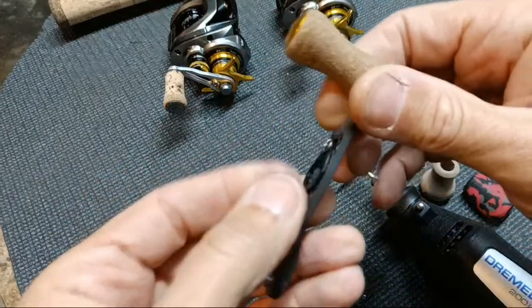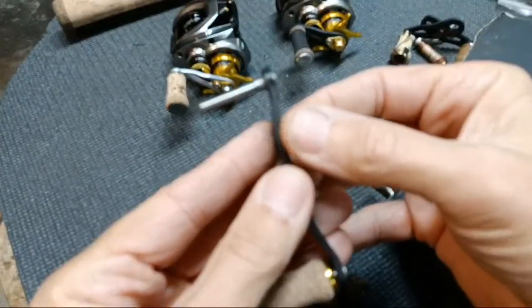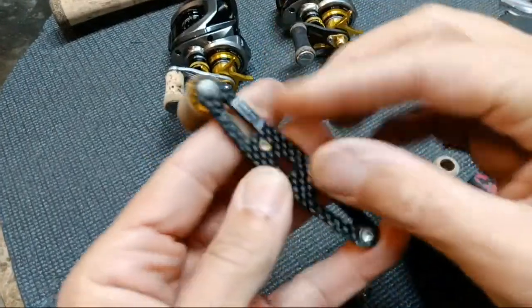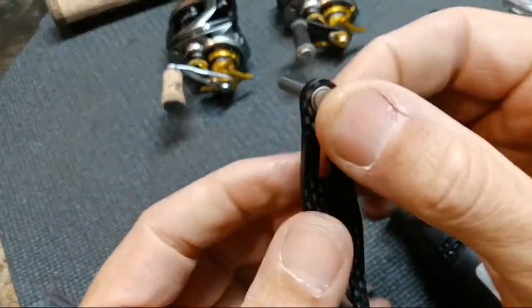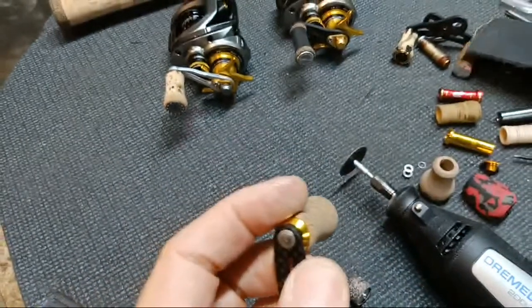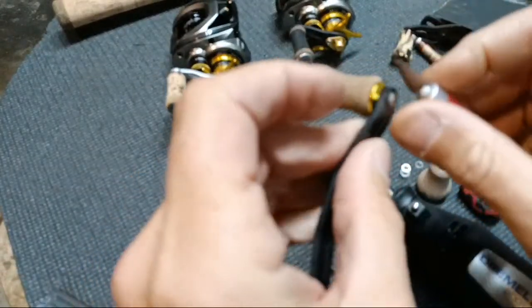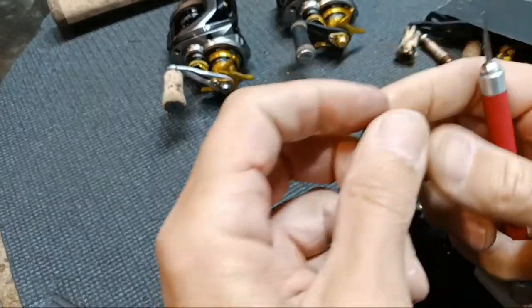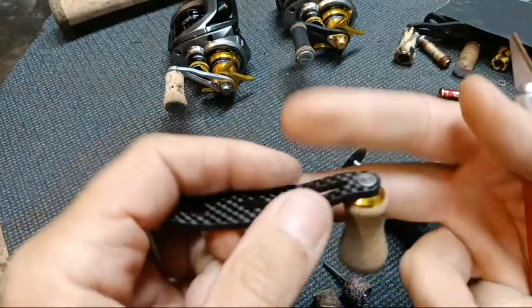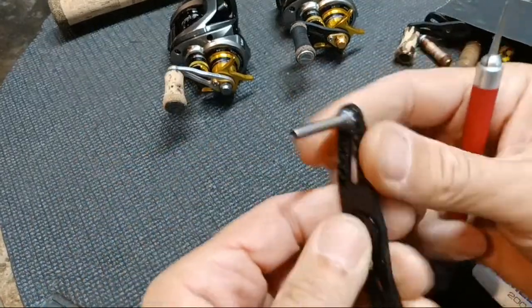Back in RC car days, guys would rough sand all the way around a carbon fiber chassis and then run super glue all the way around it because carbon fiber can start flaking off, especially in crashes. Super glue gives a little security and helps keep it together. I'm not going to do that on mine, but I did notice one of these had a rough spot. Any carbon fiber handle — cheap from AliExpress or expensive — if you feel a rough spot, smooth it out. If you get a little splinter, it can be as sharp as a needle and end up stuck in your trigger finger.